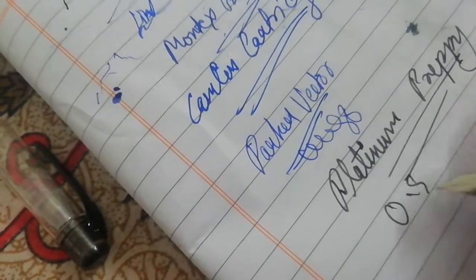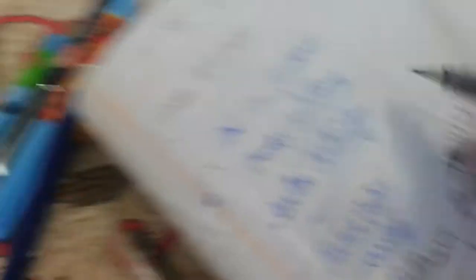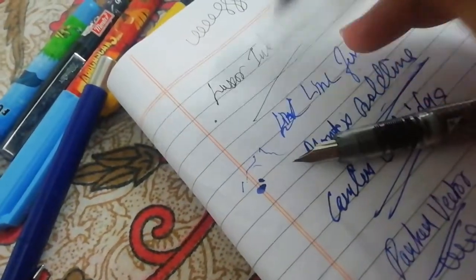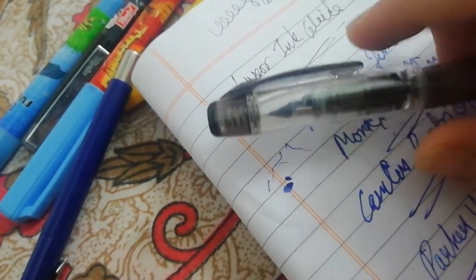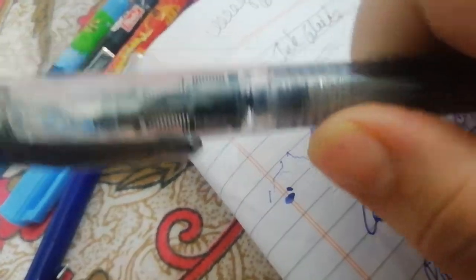The Platinum Preppy 0.5 fine nib writes very smoothly and the ink flow is very consistent. It has a slip-and-seal cap — as you can see, there is a spring that creates a vacuum inside the cap, which keeps the nib away from drying. You can go up to one year without the nib drying out.